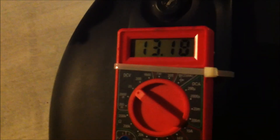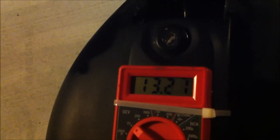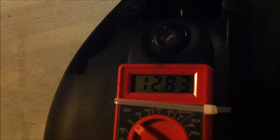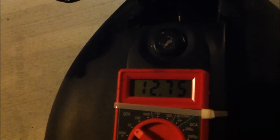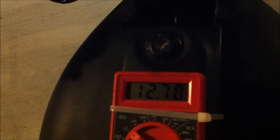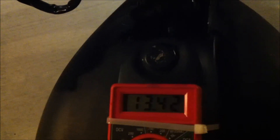I'm not so sure about this idle speed RPM reading of 12.8, but it is higher than it was. At idle it is above 12 volts, and at 2,000 we are at 13.2, 13.3.